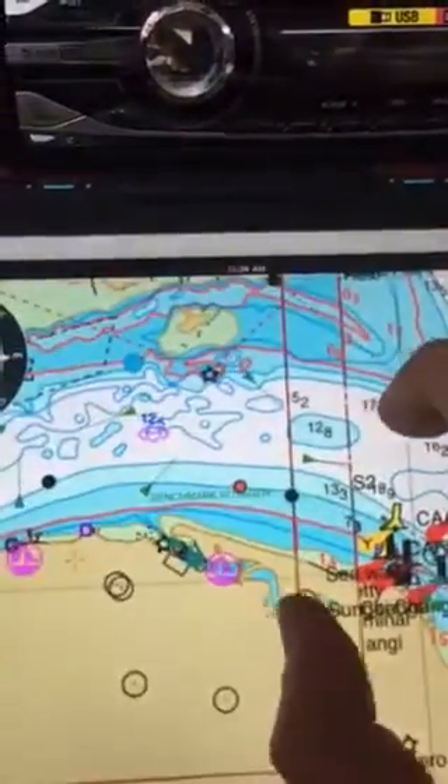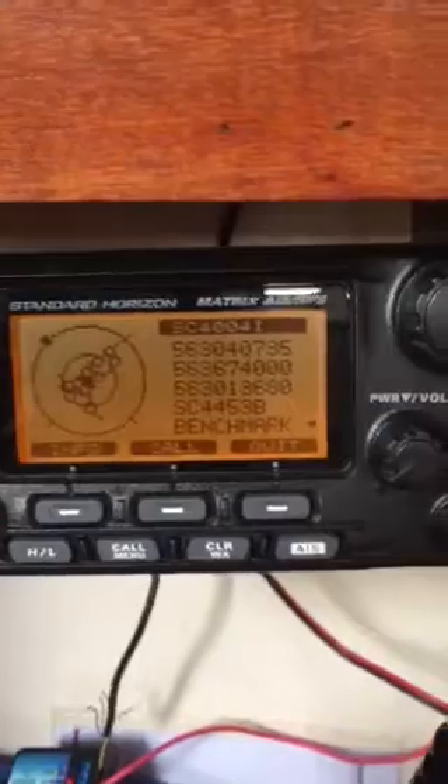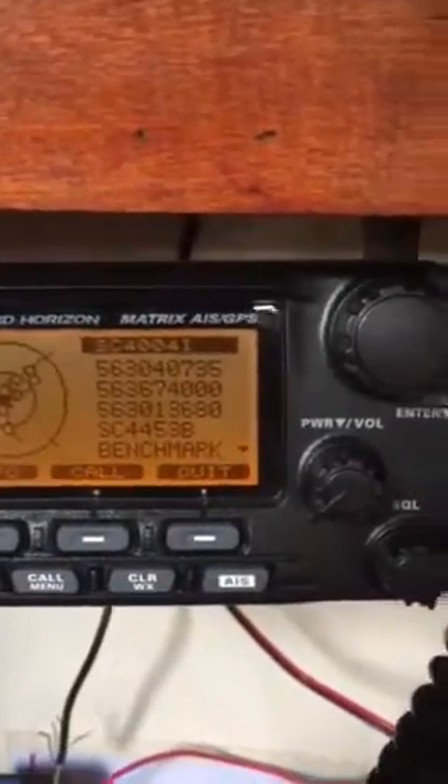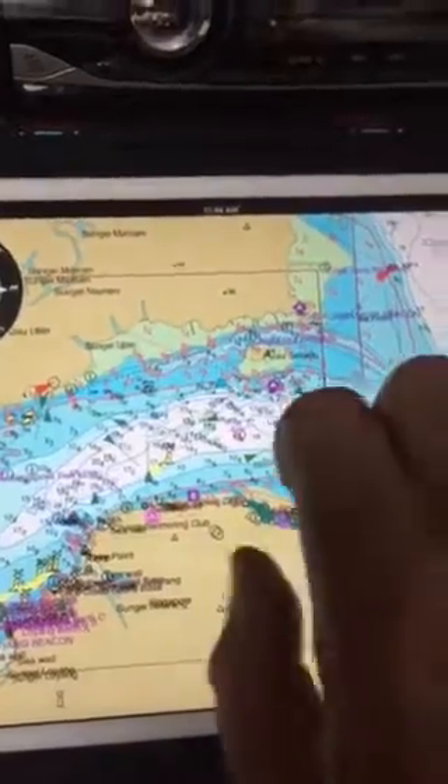AIS on the iPad, from a Standard Horizon GX2200 which cost about $350, a YAKA which is an NMEA to Wi-Fi transmitter which was about $70, and the iSailor app which was about $10. Pretty good.